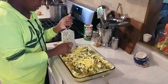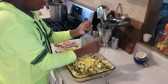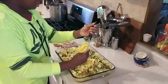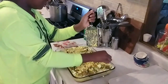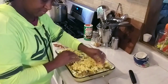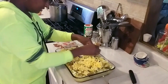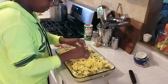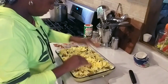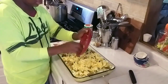One thing I forgot before I pop this in the oven — shredded cheese! How could I forget the shredded cheese? I'm getting that added. I might even add some cream cheese because that's just going to make it taste so good. Sprinkle some more over the top and now we've got ourselves a meal we can get in the oven. This is going to be so good.